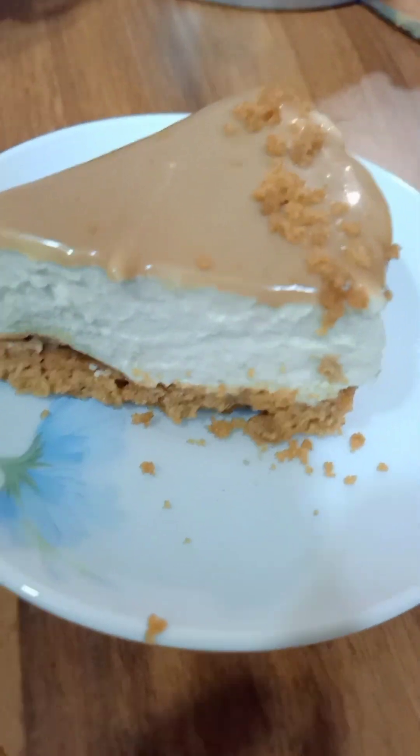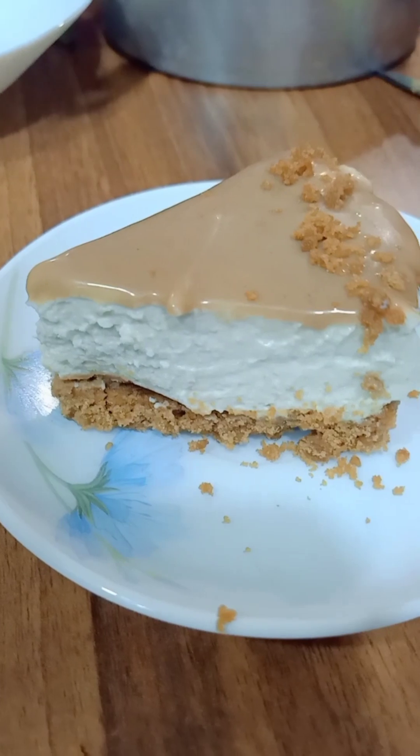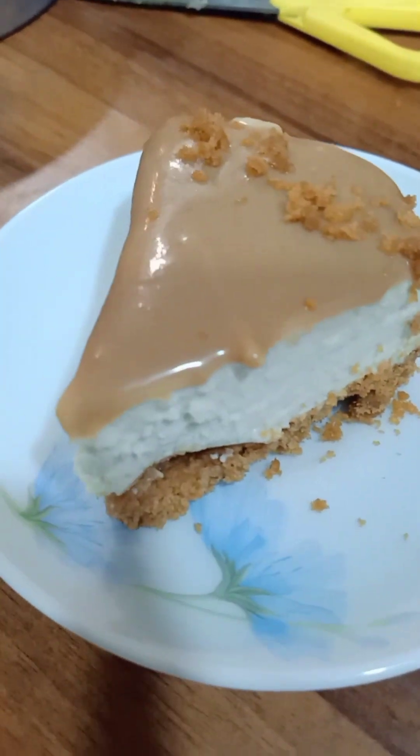Hey everyone, welcome back to my channel. Today we will make no-bake cream cheese cake. This is very tasty, you must try it, and no need to do any baking.